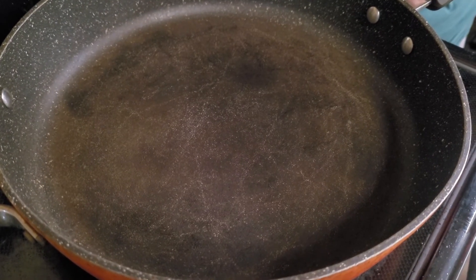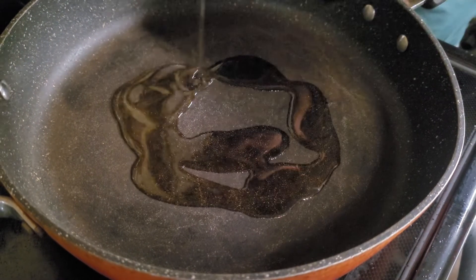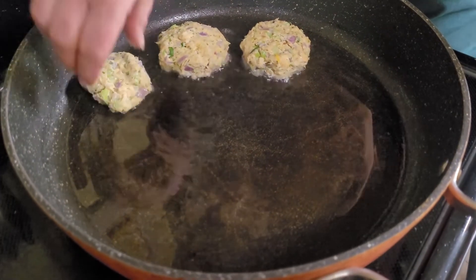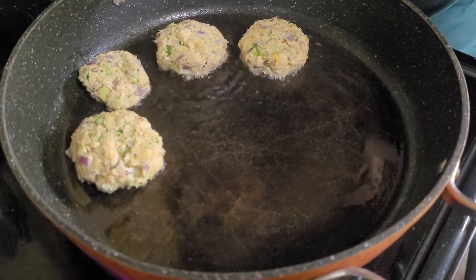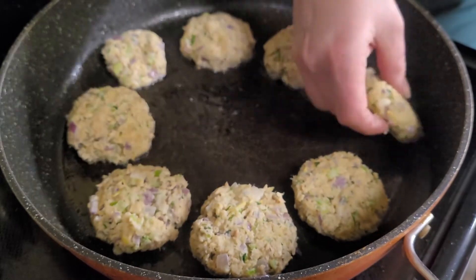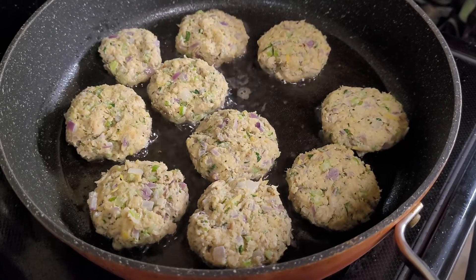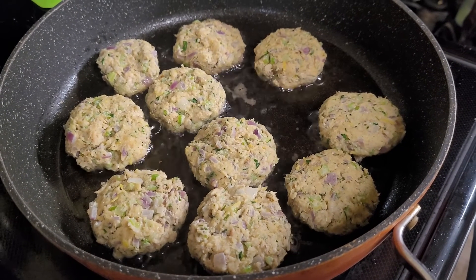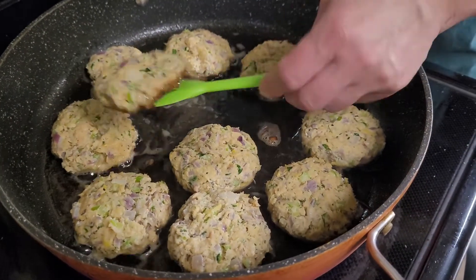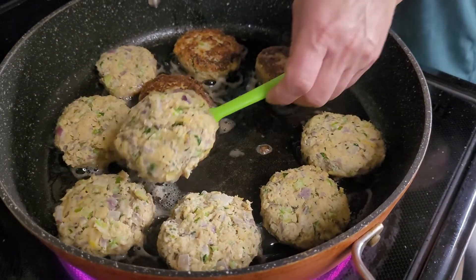In a large pan, heat your oil on a medium to high heat. Once your oil is hot, add your salmon cakes. Fry your salmon cakes on each side until they are brown, which usually takes about two to three minutes per side. Continue to cook them in batches, adding extra oil as needed.